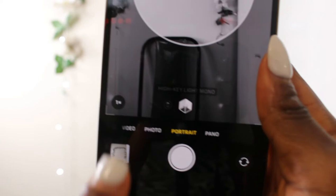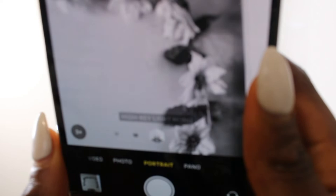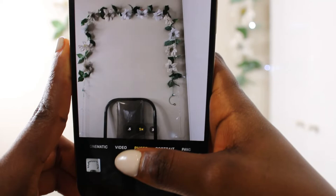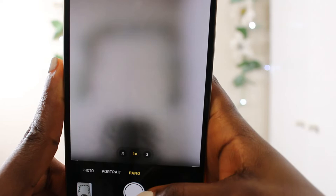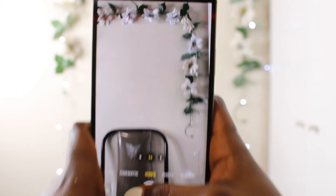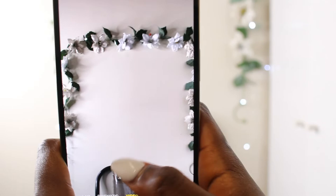In portrait mode you can also change the zoom — 1x and 3x for more zoom. My iPhone 8 Plus doesn't have 3x. That's it for portrait photos. There's also a Pano mode which I've never used. Then video mode — it also has the size options, and the footage looks very crisp and clear.